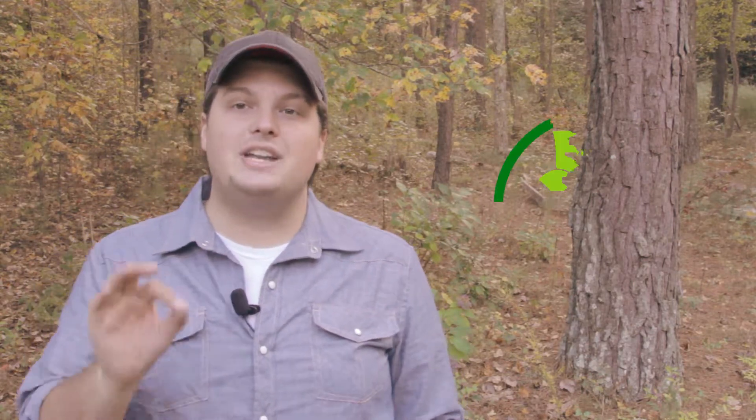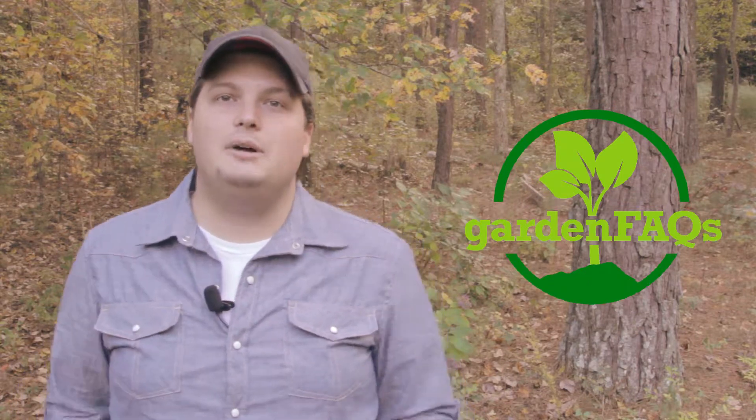I hope that answers your question, Laura. If you have any questions about this episode, feel free to leave a comment below. If you have your own gardening question you'd like answered here on Garden Facts, contact us at GardenFacts.com. You can find us on Facebook, Twitter, and YouTube. Planting a tree can be hard work, but it can be educational and enjoyable. So go grab a root ball and get started.